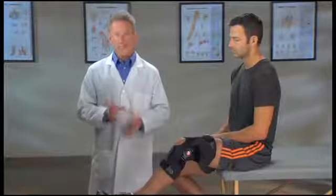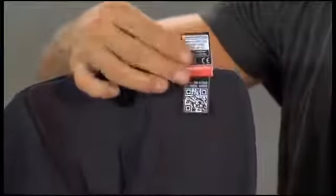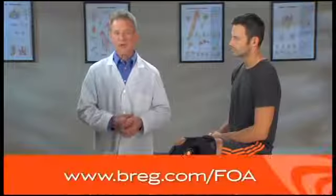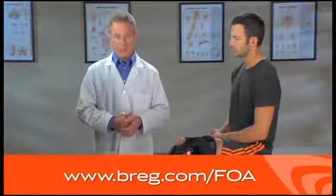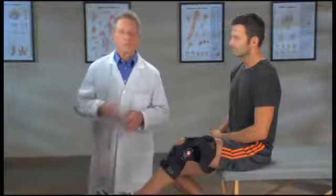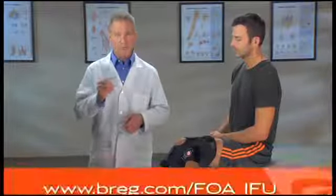If you need a reminder of how to put on the brace, just scan the QR code on the label of your brace with your QR code enabled smartphone to view this video again. Or you can go to bregg.com to view this video online. You can also refer to the instructions for use or IFU pamphlet that came with your brace, or view the pamphlet on the Bregg website.